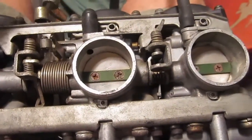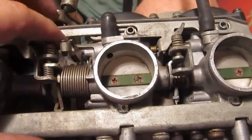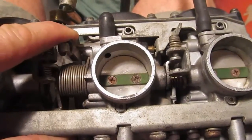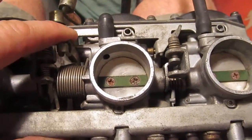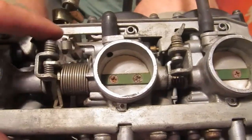On a motorcycle, a scooter, or a car, once you have more than one carburetor, the throttle plates have to be synchronized so that they allow the same amount of air into each cylinder of the motor. Fuel injection also requires synchronization if there is more than one throttle body.